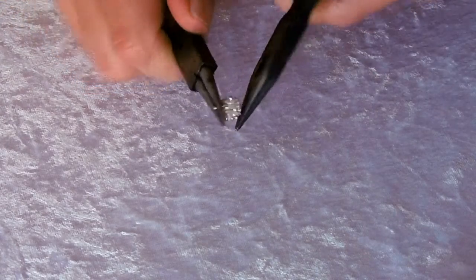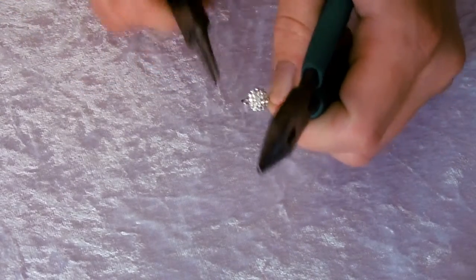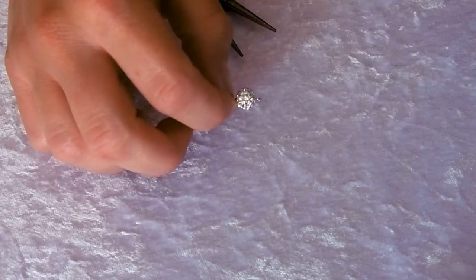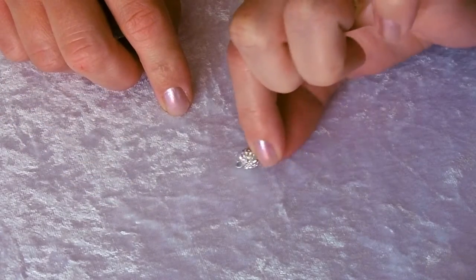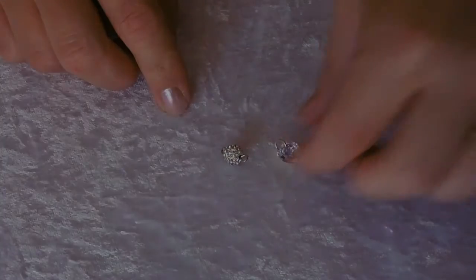Take a second pair of pliers and just twist so that those two loops are facing the same way, and then we're going to assemble the earring.